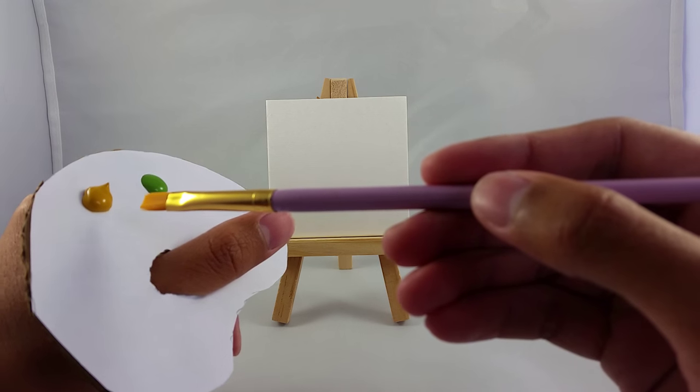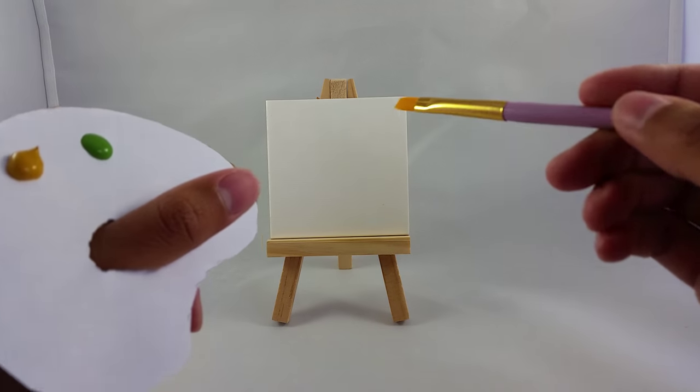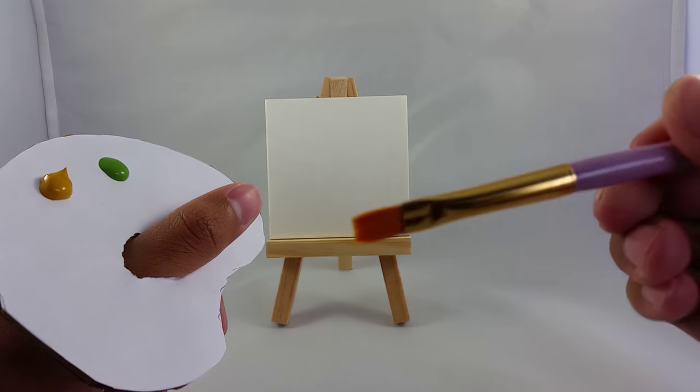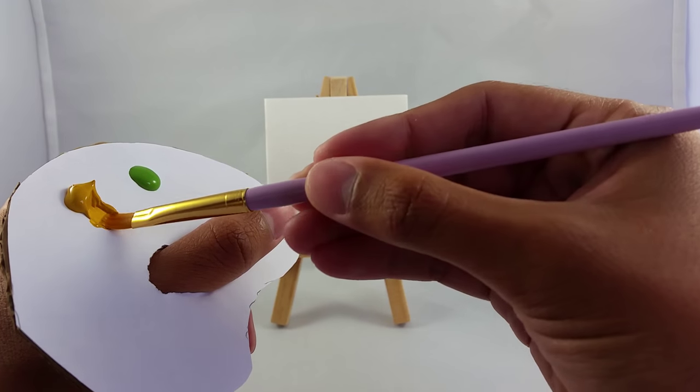I'm using orangutan orange and mucus green. So let's get started. We're just going to use the one inch brush here and we're just going to get a little bit of the orangutan orange to start.